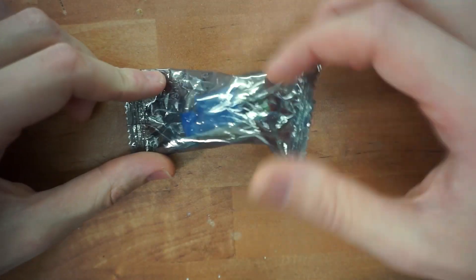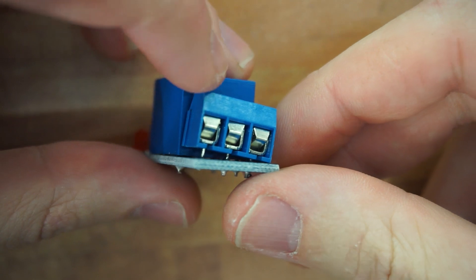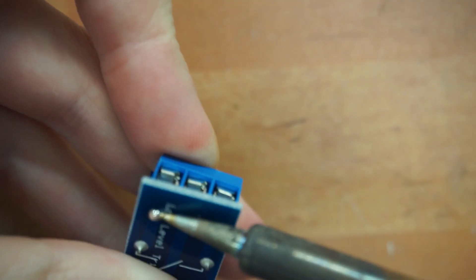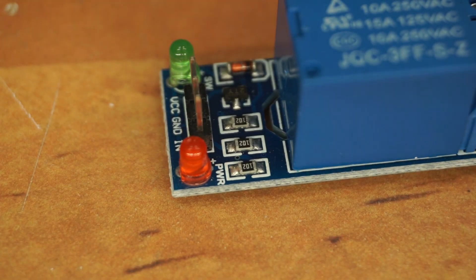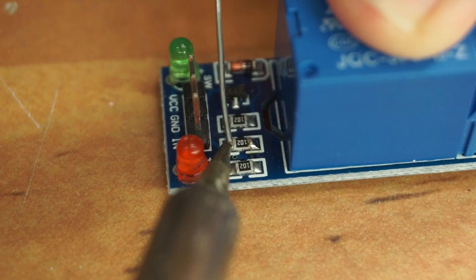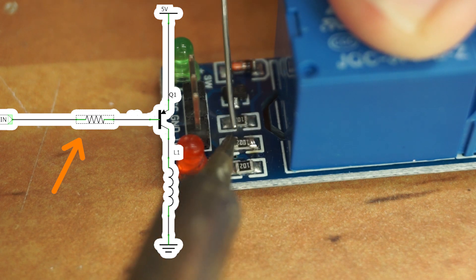Let me grab a brand new module real quick. Alright, it looks like we got a Tongling quality right here. So next we need to remove this middle resistor right here. On other designs, this resistor would be connecting the input pin and the base of the transistor.